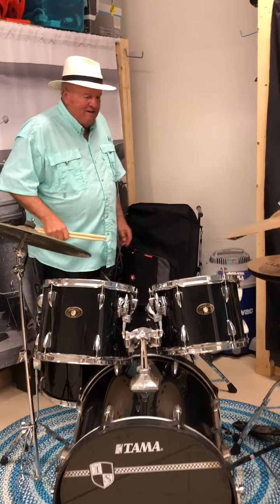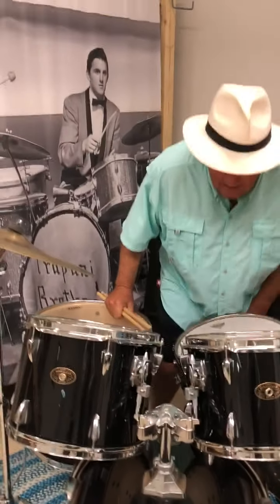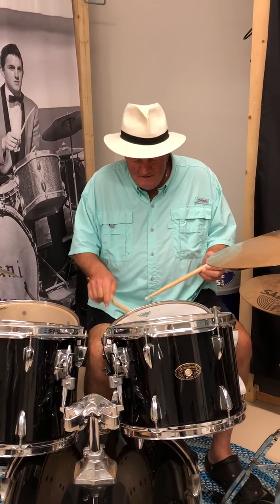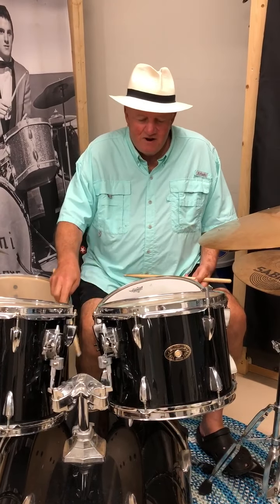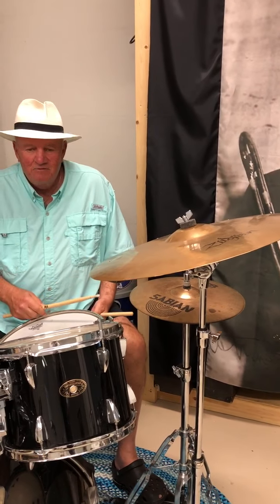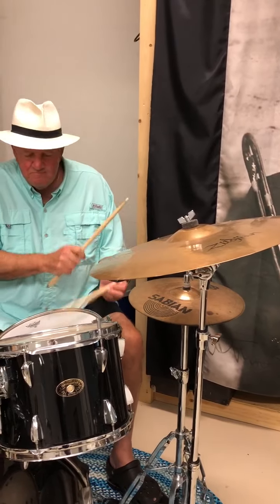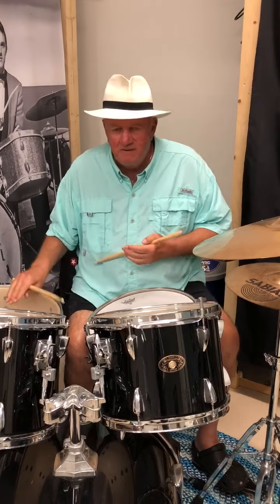Most drum sets have several things in common. We all have a snare drum — this is the main drum. A lot of times we can play things like street beats on the bass drum and snare drum. This is called a hi-hat cymbal — we use this to play with bands mainly. Then there's tom-toms. Different sized tom-toms make different sounds.